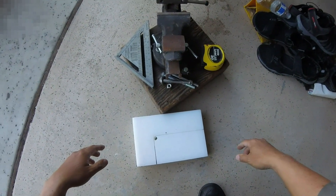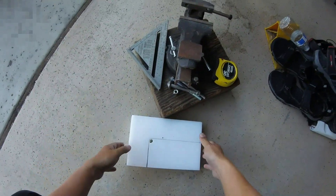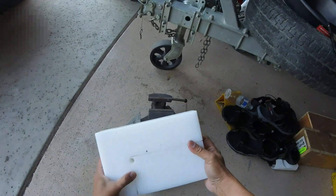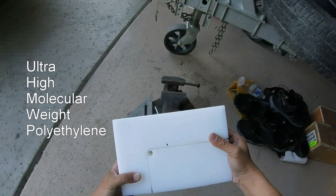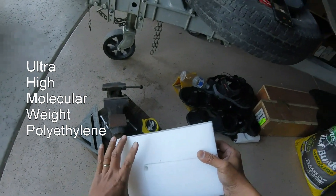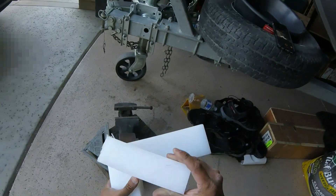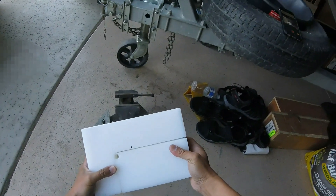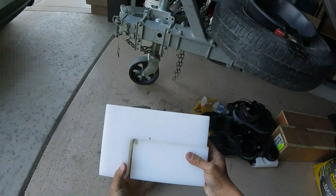Here's another project of mine — a DIY shallow water anchor. I bought what's called UHMW, ultra high molecular weight polyethylene. This piece is five and a half inches by nine and a half inches and two inches thick. I made a cut a little bit more than halfway and cut this little part off.